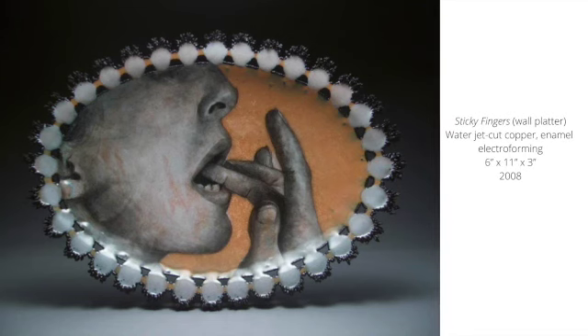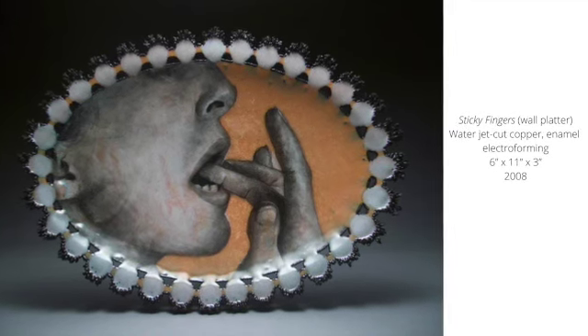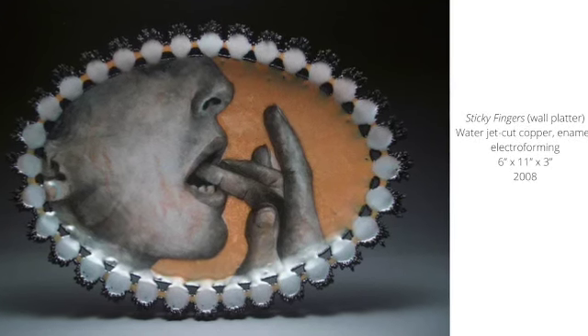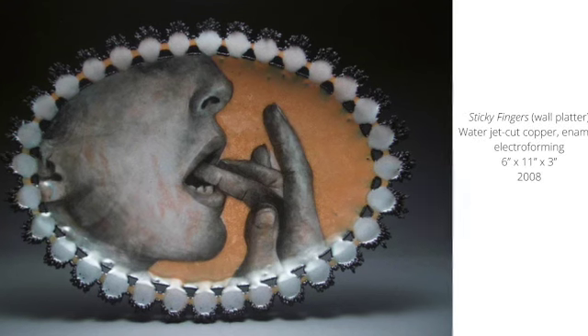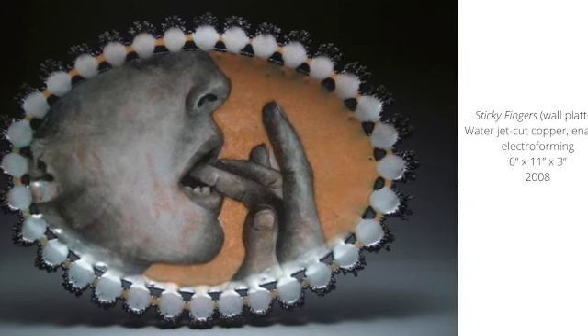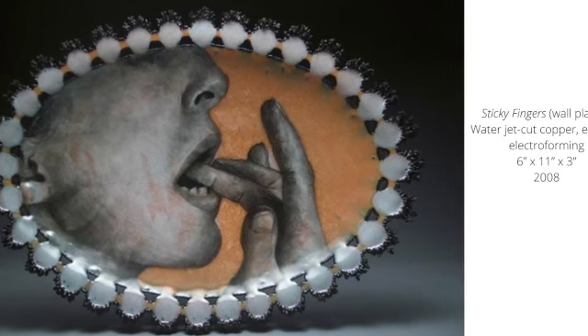Working in metal and enamel allowed her to explore drawings and sculptural forms, which she found exciting and challenging. As Jessica continued her deep dive into metal smithing, she began to hone her skills and explore historical formats while trying to find ways to keep the content relevant. The piece titled 'Sticky Fingers' is a die-formed wall platter — an interesting format to juxtapose images about consumption and eating disorders.